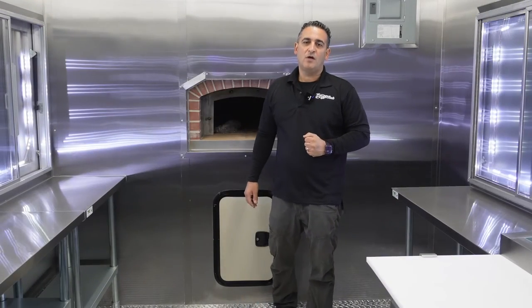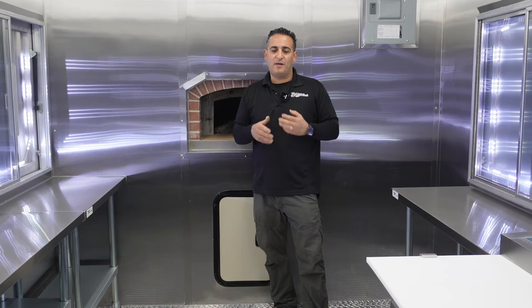Thank you for watching our video. To get more information, please follow the link below. Bizon Wheels builds custom food trucks, food trailers, and any mobile business. Thank you so much.